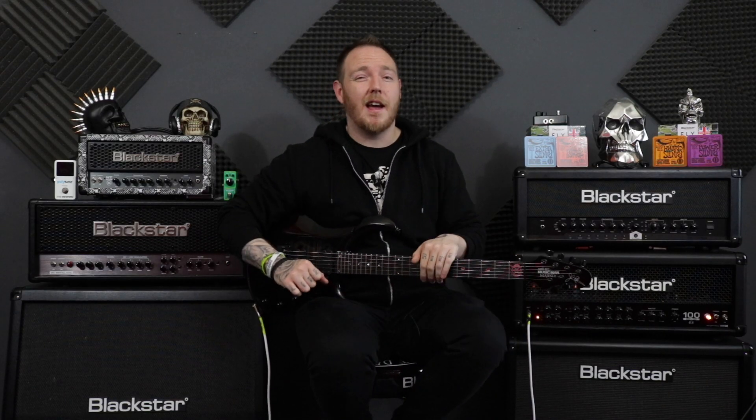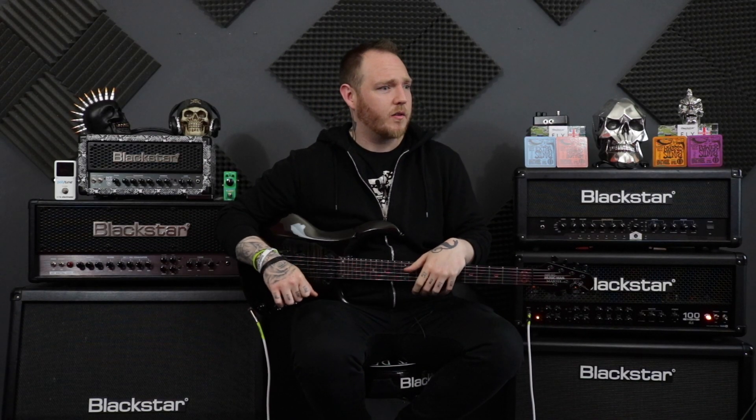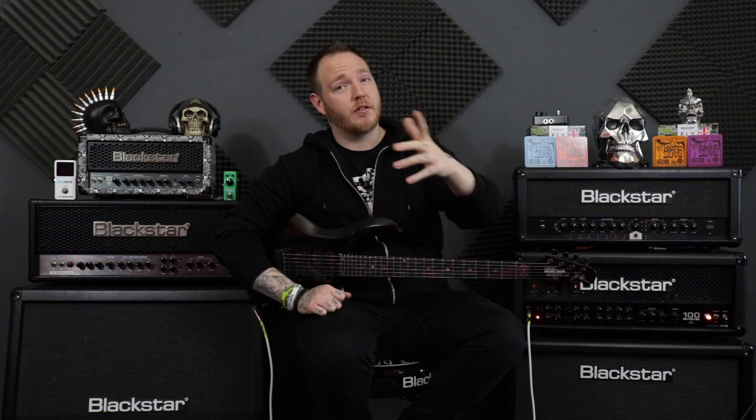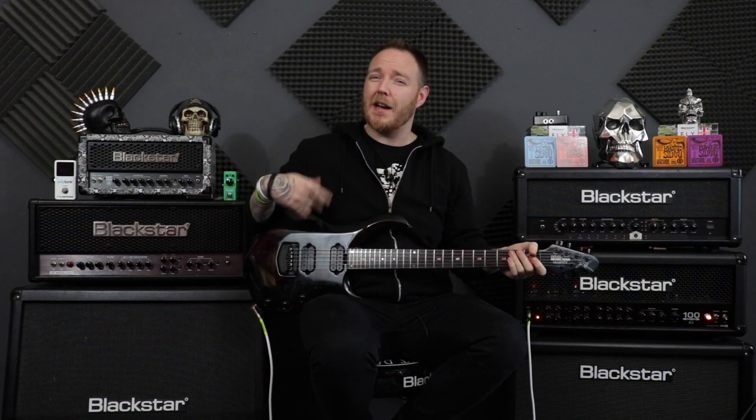So guys, this was suggested in the comments — or someone suggested it somewhere, I can't remember where, but somebody suggested it. The intro riff to Metallica's Disposable Heroes — you know, the gallopy bit.